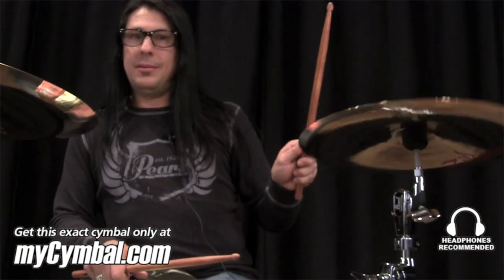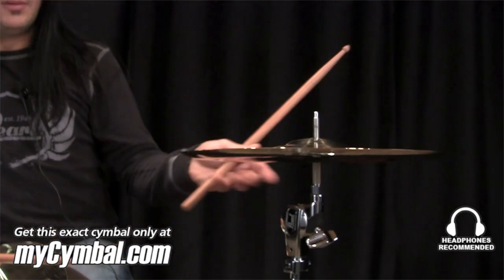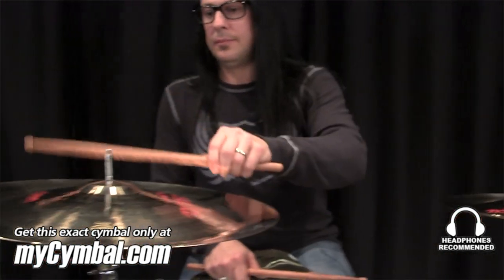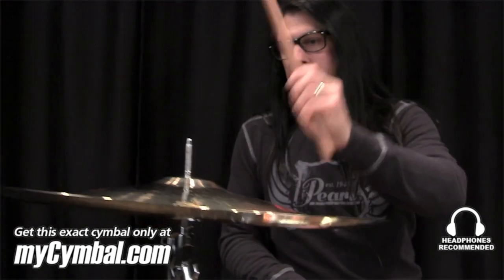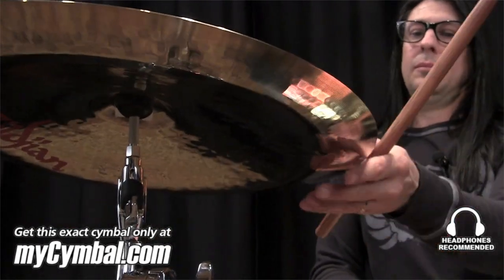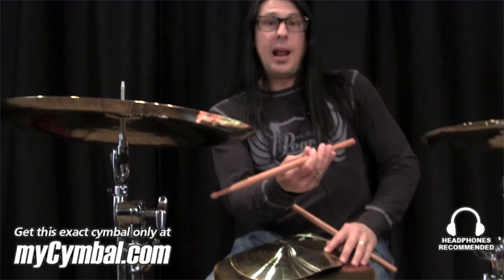First, the 13. And now the 18. Most people play these from the other side, and I'm most people — you usually hit them from the other side.